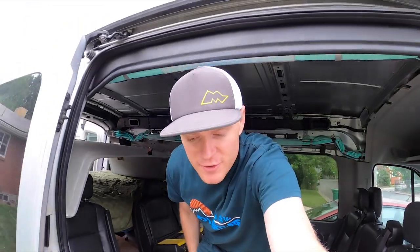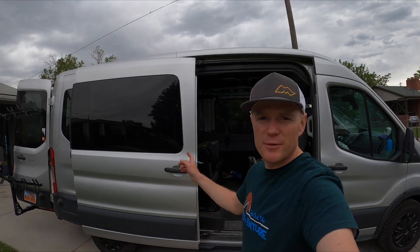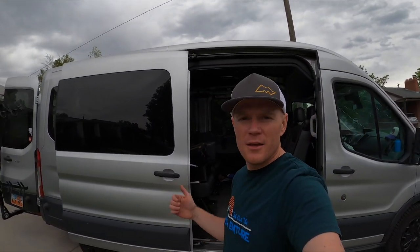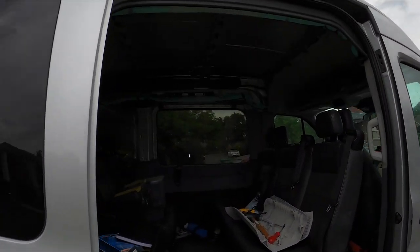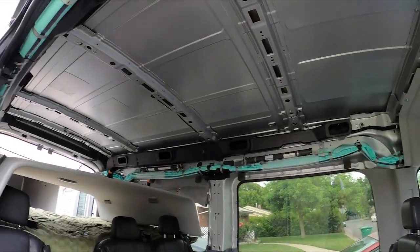Hello and welcome to another Seek Out the Adventure video where we're going to be talking about some more van hacks. For those of you that have a Ford Transit passenger van like me, you've probably been wondering what the van looks like underneath the headliner. I've been wanting to do a few things that require getting inside the headliner, but I've just been a little too scared to pull it down.